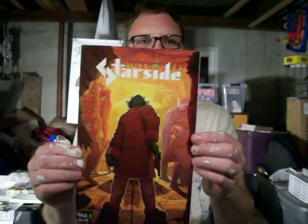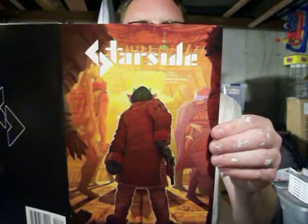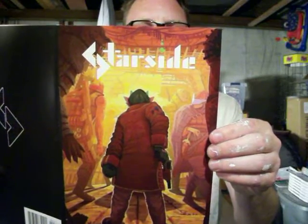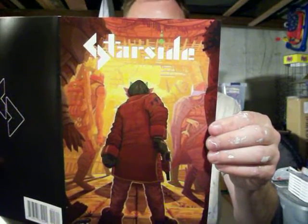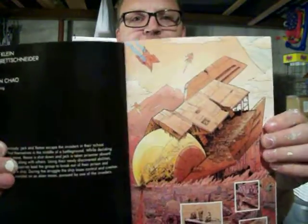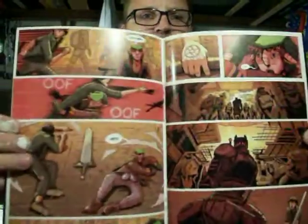First up on my reviews is a comic I found back when I had a Kickstarter. I found these guys on Kickstarter — this is Star Side Issue 3, by Dylan Klein, Lane Brent Schneider, and art and lettering by Jordan Chow. Star Side has got some seriously amazing art in it. I love how none of the panels have borders on them, so they're just all white negative space. But the art is amazing.